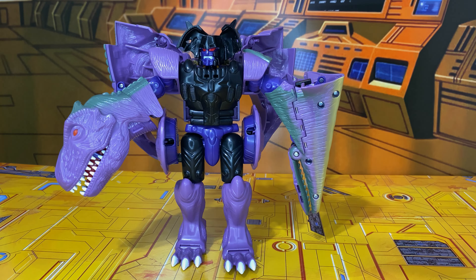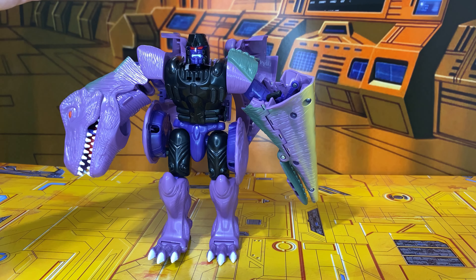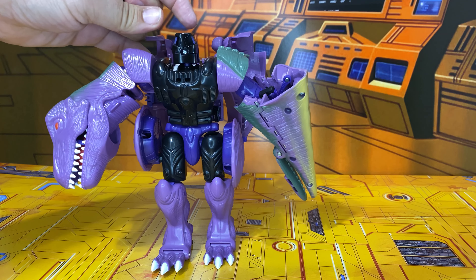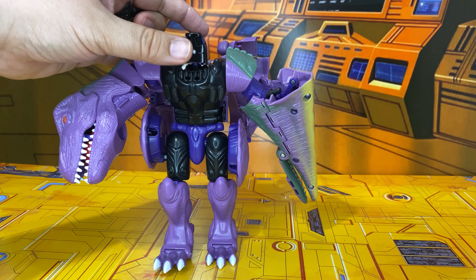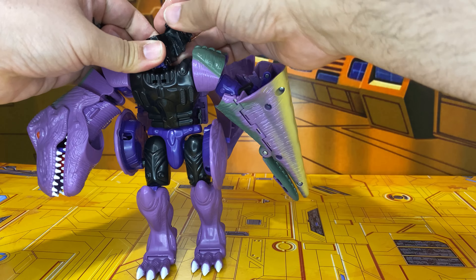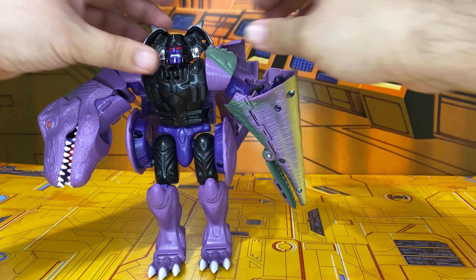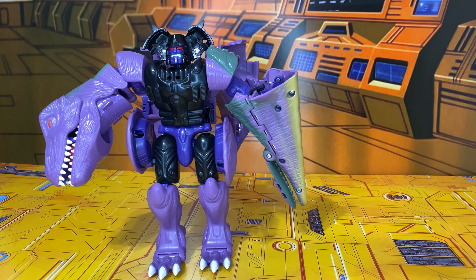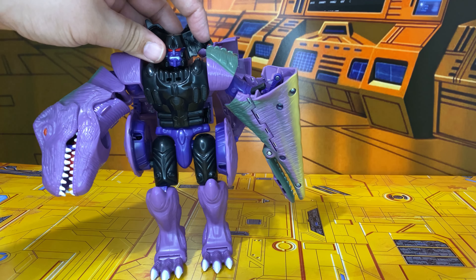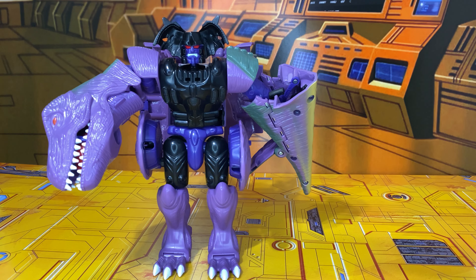Also, before I forget — if you aren't a fan of the bat wings, they just clip in, so you can pull them right out, no harm no foul. And I'll put them back in just to show you that they go back in. So yeah, you don't have to have the bat wings on. You can also, if you're good with paint, grab two of these and paint one up however you want. Thanks for watching again — ciao!